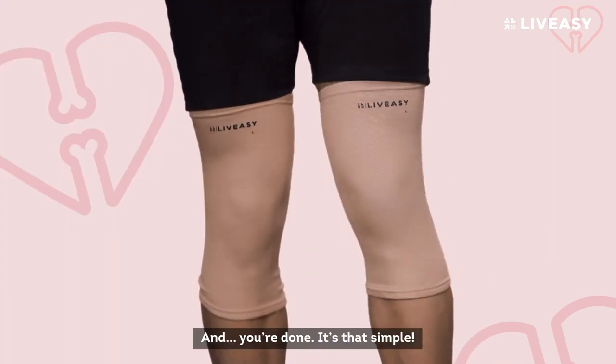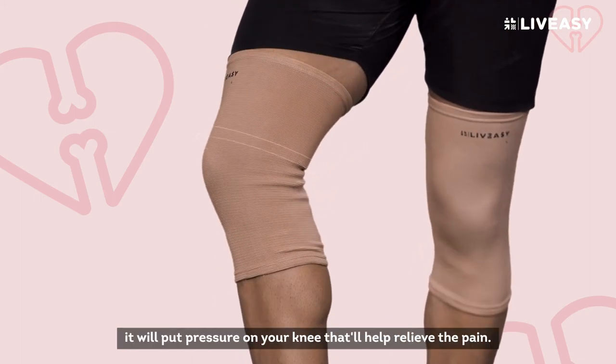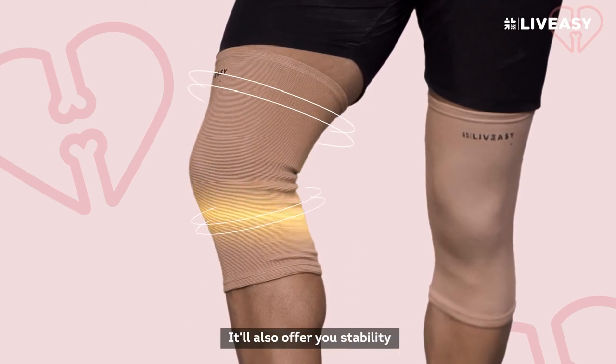And you're done! It's that simple! Once the LiveEasy kneecap is on and secure, it will put pressure on your knee that'll help relieve the pain. It'll also offer you stability.